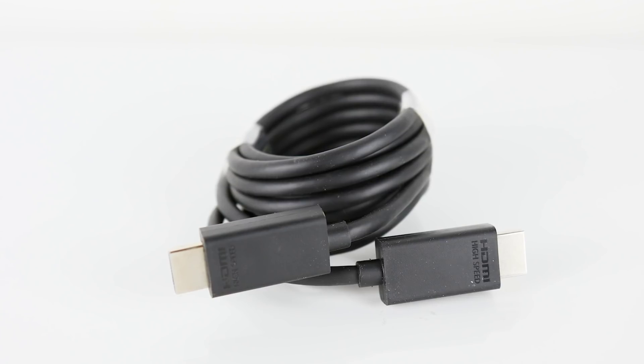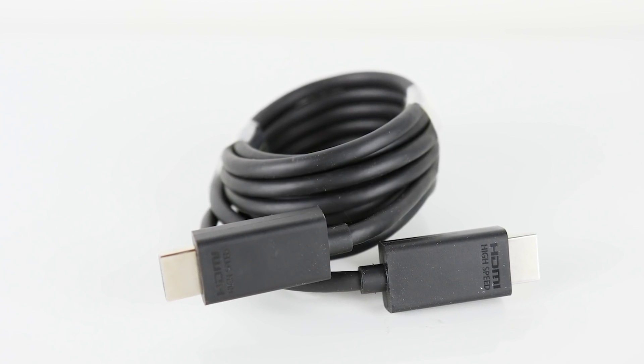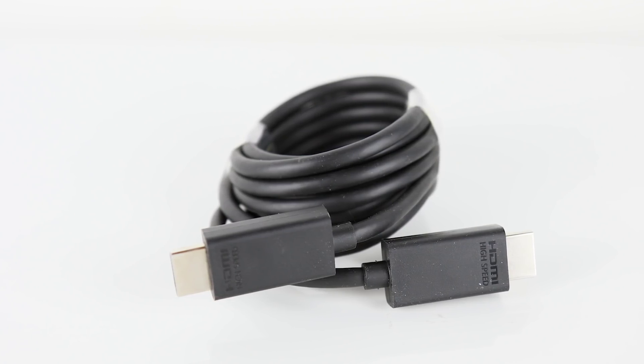There's a bit of variance in what HDMI cables can do — not all are born alike. When I was at Microsoft, they were talking about how good their HDMI cable is and how they reckon it is one of the finest. You might laugh, but in terms of signal transmission, bandwidth, error correction, they reckon that this cable is awesome for the purpose and one of the best you can possibly get.